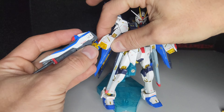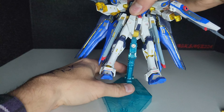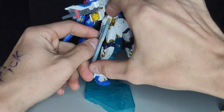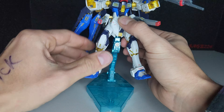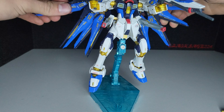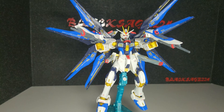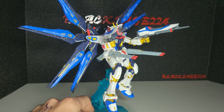Let's try and get it into a pose now. Let's attach the beam rifles and raise the action base some. And there it is in a shooting pose.